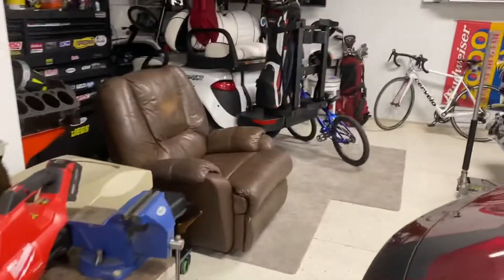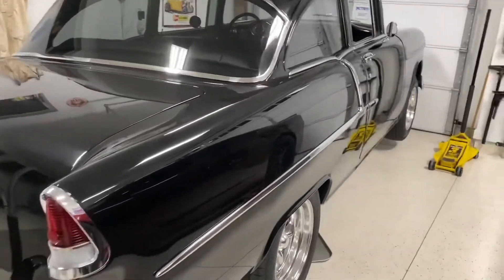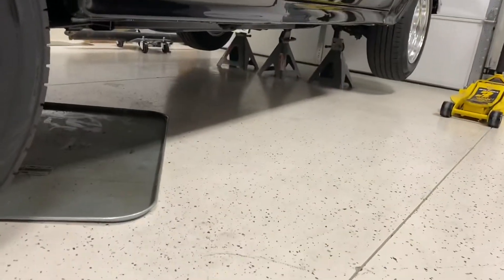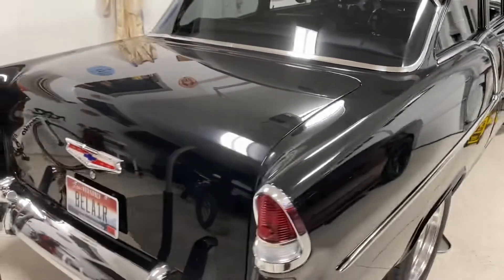And on dad's car, we're putting in a Muncie four-speed — he had a T10 in it, but we've already got the Muncie in. We just need to get a yoke that'll attach to those splines, and then we can do a video on it.